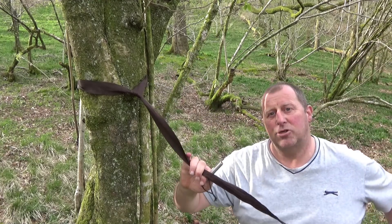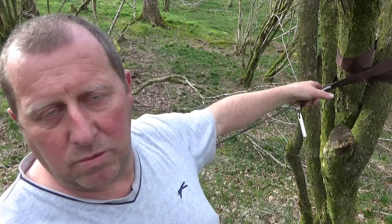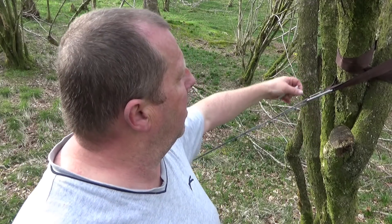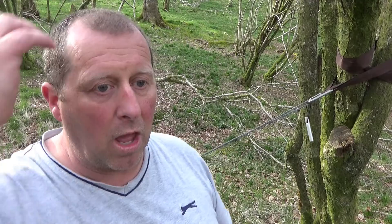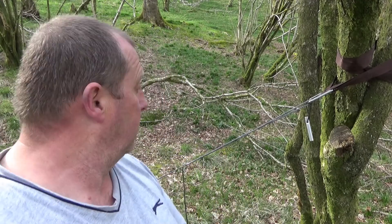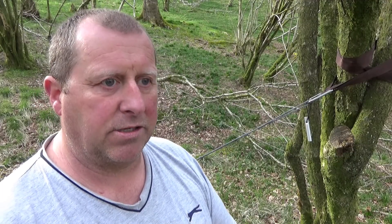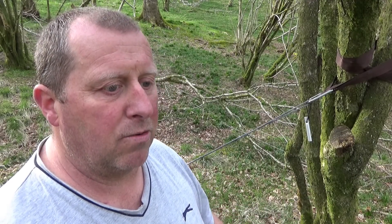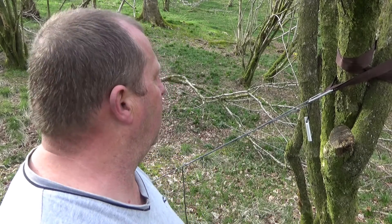We've gone over tree huggers and whoopie slings — whoopie slings, bit of a strange name, no idea why they're called that. They are made from Amstill and they're very adjustable — I think these are seven foot. They can give you an awful lot of movement and adjustment, and they do not stretch. So as soon as you sit in it, that is what you're going to get — you will not end up on the floor in the morning. It's perfectly rigid, perfectly secure.